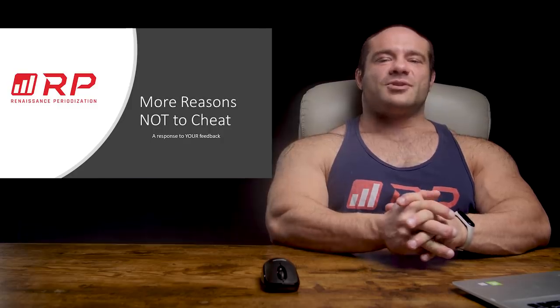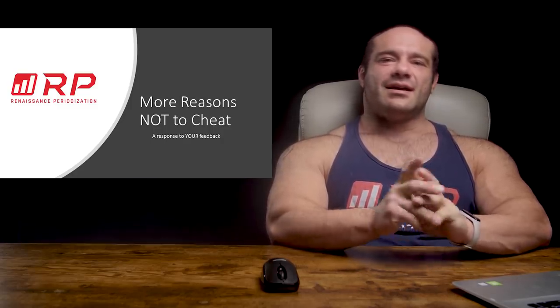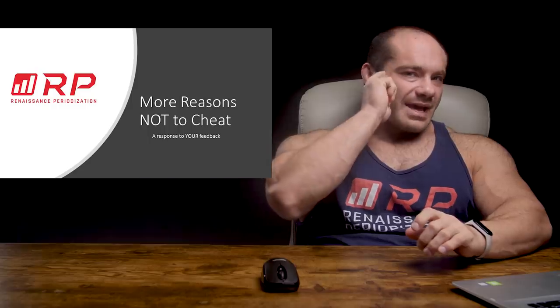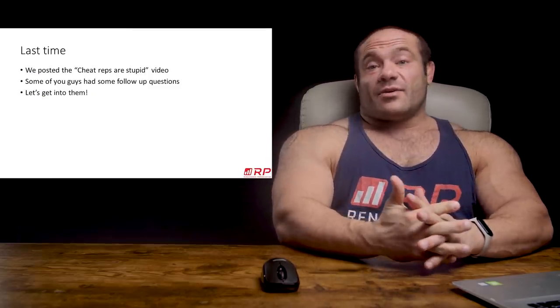Hey folks, Dr. Mike here for Renaissance Periodization, as always. A little while back, we put out a video that said cheating is a bad idea when it comes to exercise technique, and it was very well received.